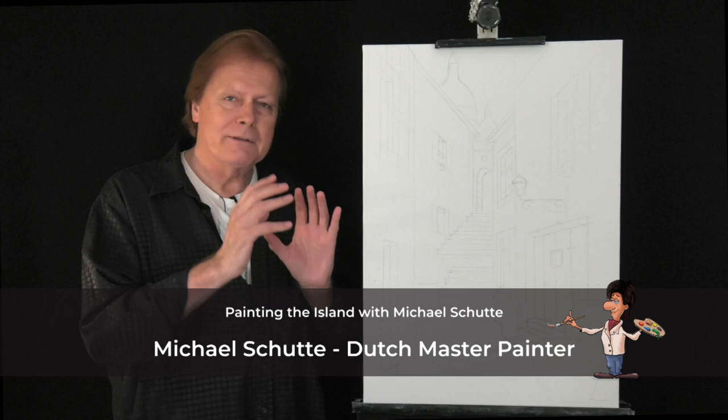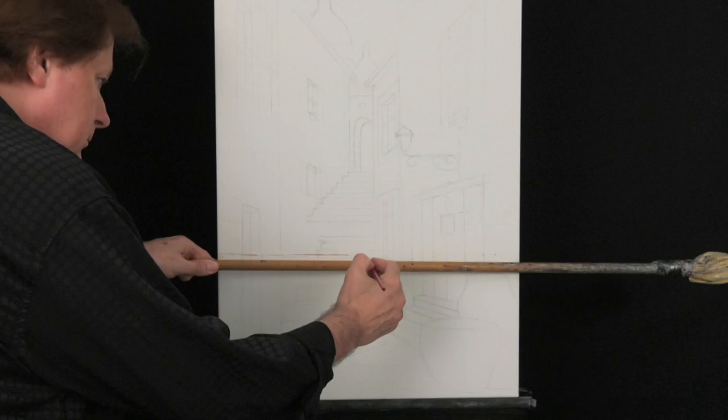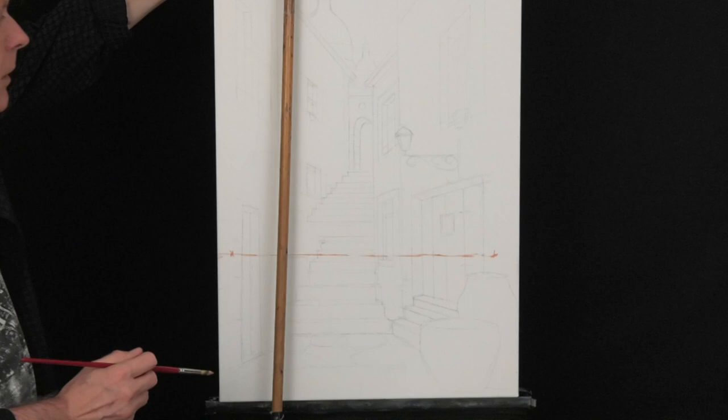Believe me, we have a lot to do, so at work. When you start a city street, you need a horizon with two vanishing points. We use the palette stick as a ruler, and on one third we make a horizon which we never will see. In the corners we place two crosses for the vanishing points.